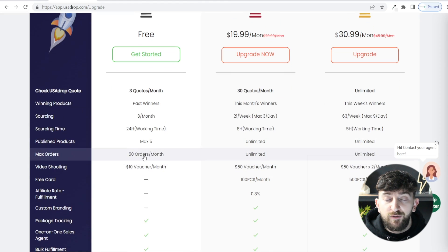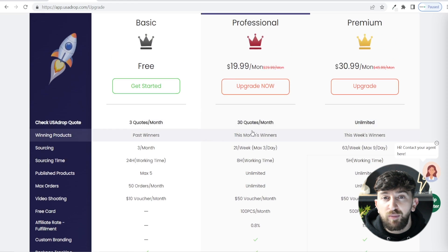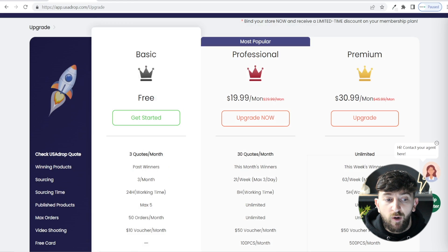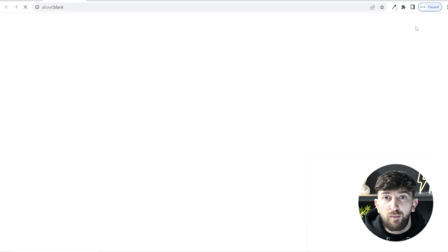You can get up to 50 orders per month fulfilled on the free plan. And if you do want to start importing more products, getting more orders, or sourcing more products, you can always upgrade your plan accordingly — the plans start at $20 per month, which is quite cheap for the services they offer. I will leave a link in the description to USA Drop and from here all you need to do is click on sign up for free.